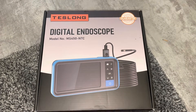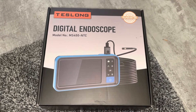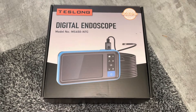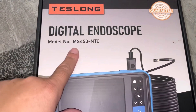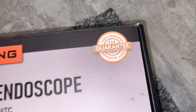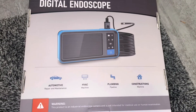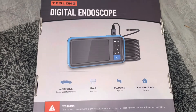I'm going to be showing you the Teslong Digital Endoscope. A lot of people use these as a way to look to see if there's issues with plumbing, so that's why I got it. This is the model number MS450-NTC. It was rated pretty high on Amazon, so I got it. It was $108, and I got about a 15% discount for being a Prime member.